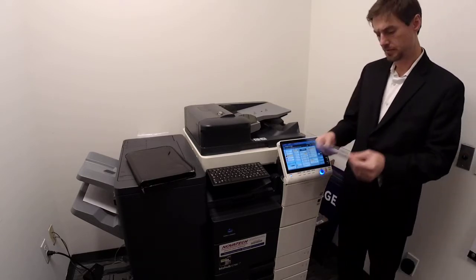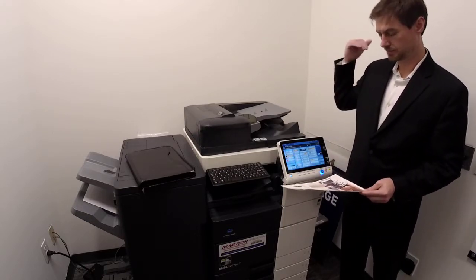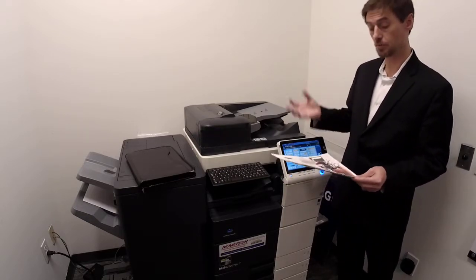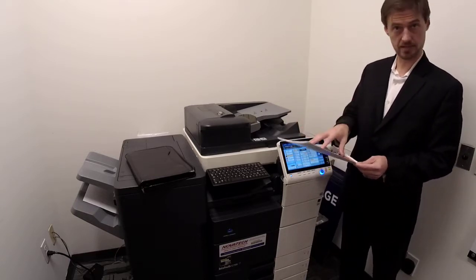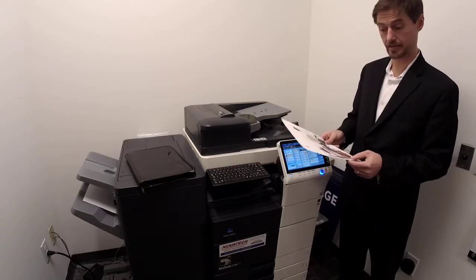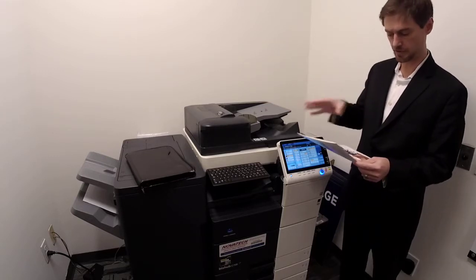Booklet mode is the best thing under the sun. If you want to do that and can't figure it out, we'll send you simple instructions on the print side. You can set up a saved setting — I'll show you and send it out to everybody. It's only three functions.